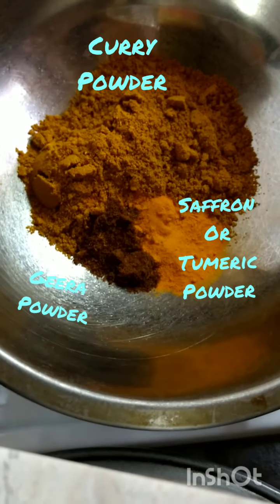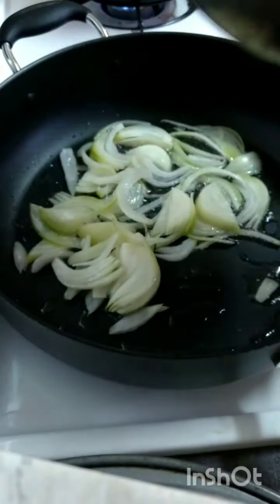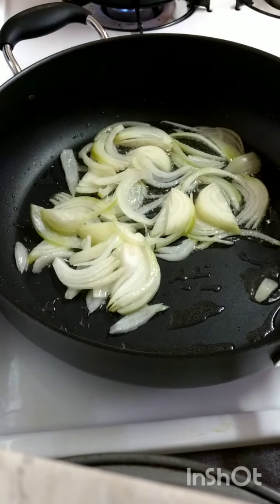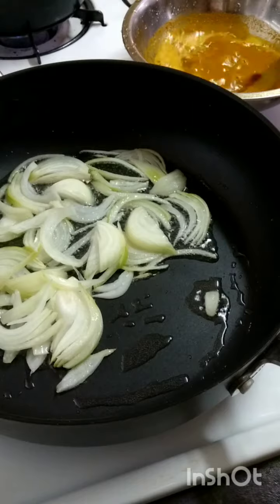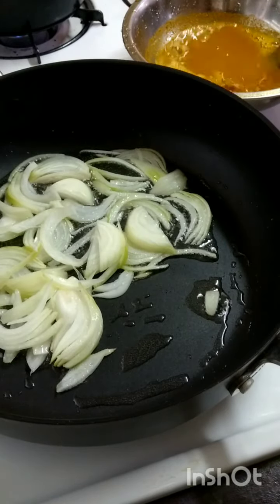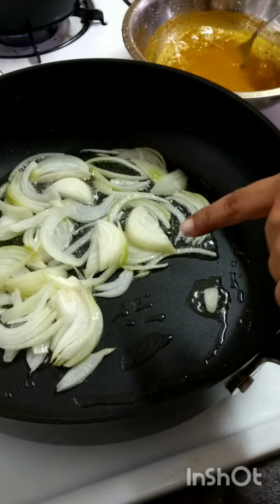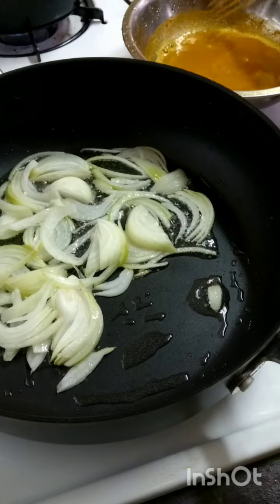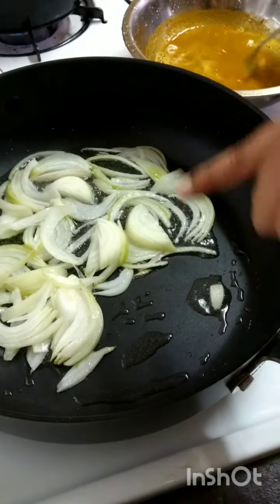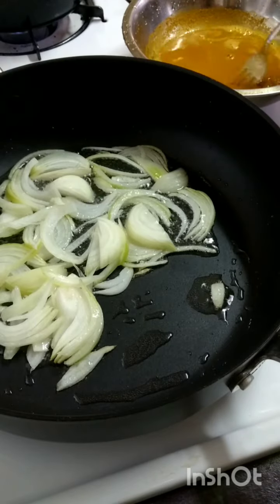I have my curry powder — the greenish one — my geera powder, and my saffron powder. I'm going to mix these with water until dissolved. You can also add the curry powder, geera powder, and saffron powder directly to your oil in the pot instead of mixing here, but I'm doing it the old-time way.